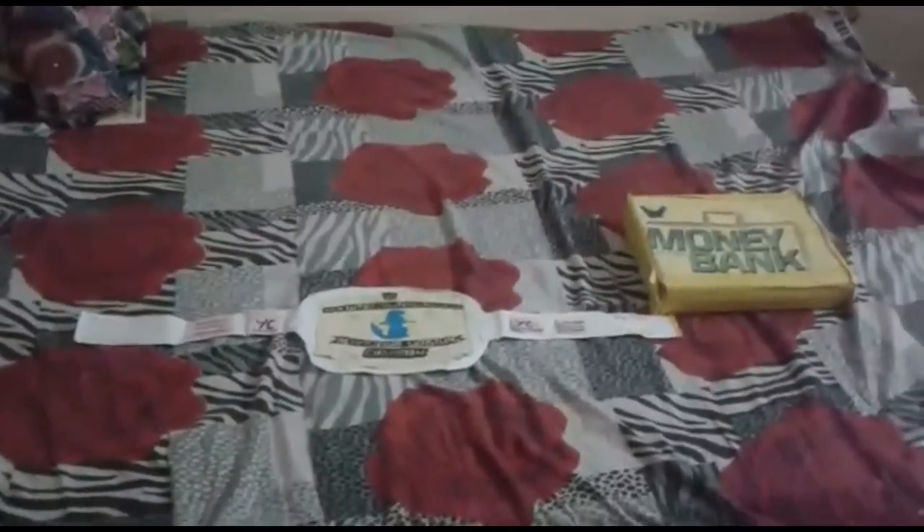It's a bit loose because I made it with paper — I'm gonna add cardboard to it. Both of these are my homemade and I'm gonna play a lot with them. Thanks for watching, please like and subscribe and share our videos with your friends. Thanks!